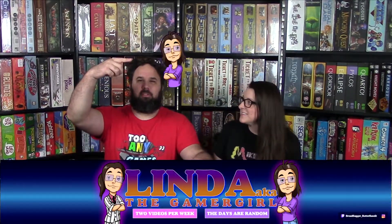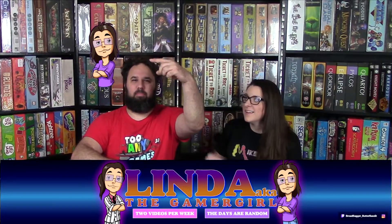We got some stuff from Linda, aka Gamer Girl. Check her channel out - I'll point to something like people do. I do point everywhere and they put stuff in there later.